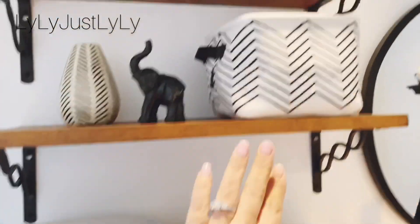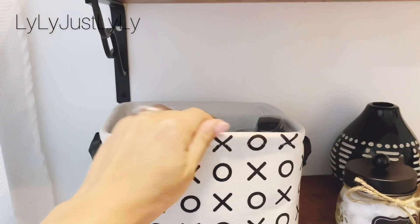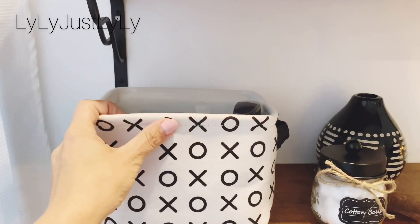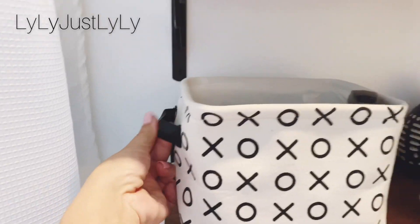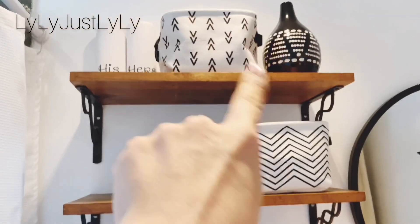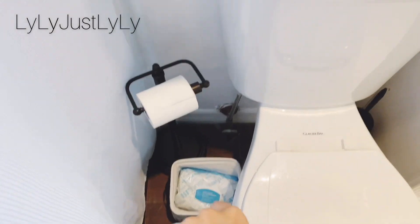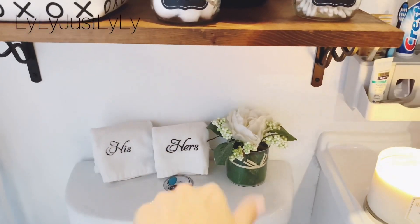These baskets here are from Amazon. They are very sturdy and they have a metal rim to keep them nice and sturdy, along with these leather-like straps on the side. It comes four to a pack, so I have three here — it hides all of our toiletries. And then I have the fourth one here with a pack of white towels in there. Those towels were a gift.